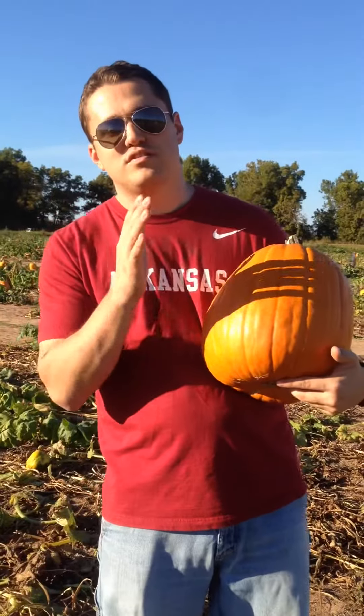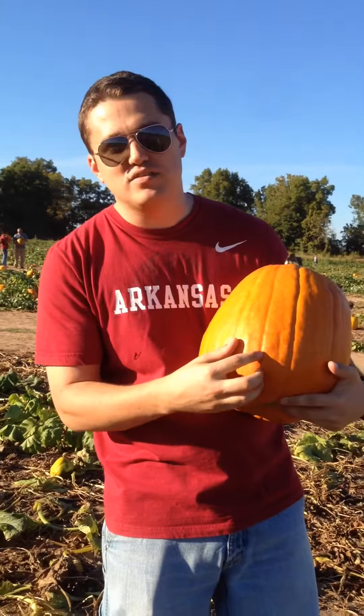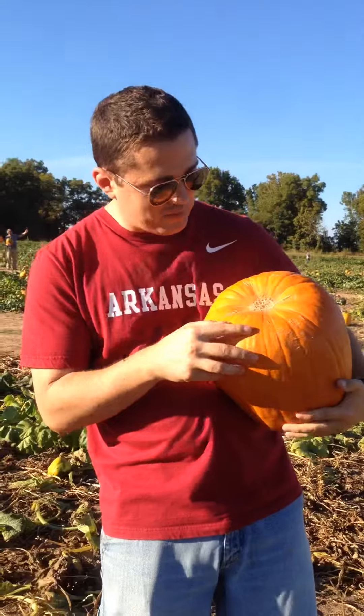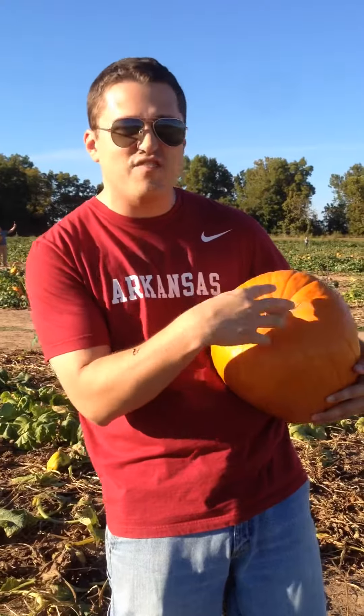What you have here is your Central Arkansas Wild Pumpkin. You notice that it has the stripes, unlike other pumpkins. This is particular to this kind of pumpkin. It also has a big belly button. If you're not sure what kind of pumpkin it is, you turn it over and look. You've got a big belly — an innie like that. That's your Central Arkansas pumpkin.